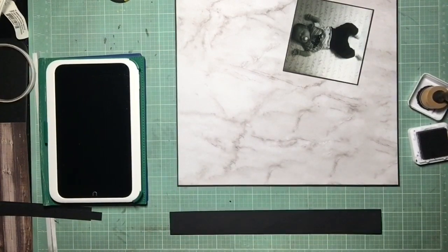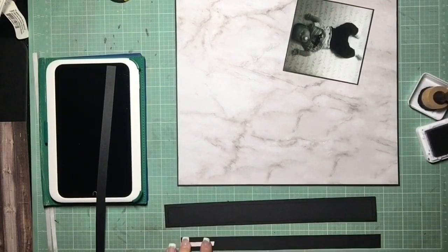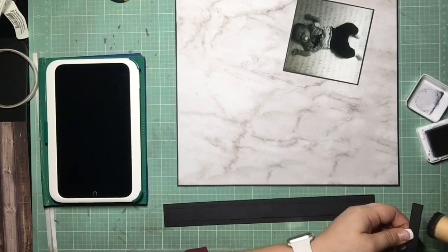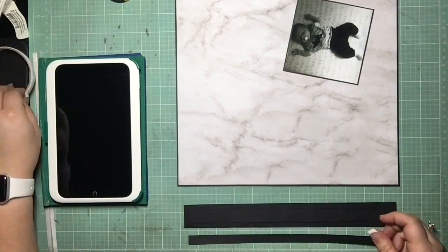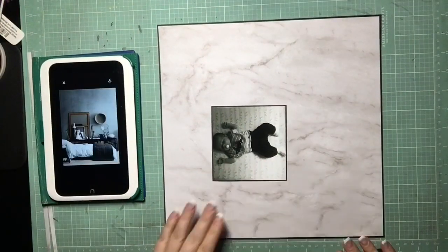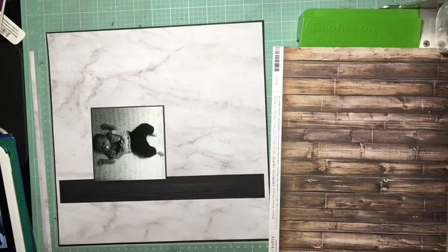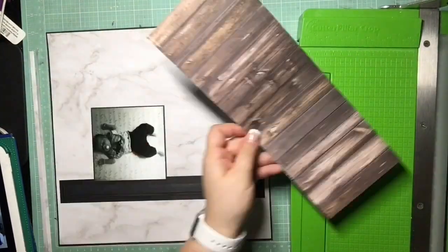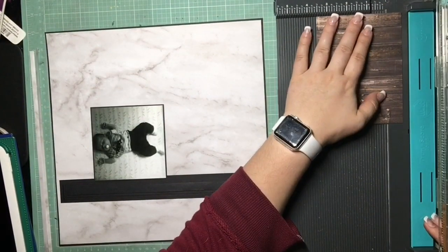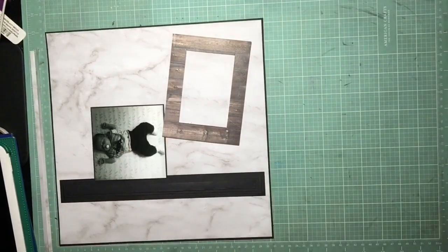Right now I'm just cutting up a bunch of strips of black paper to layer on top of each other. One thing I really liked about my inspiration photo was that sleek black shelf in the background that had a wood frame, black and white photo, and some stacked books on it. I was trying to figure out how I could get a similar look on my page, so I decided to make kind of a mantle. I inked the edges — it's super subtle, you see it more in person — but it actually looks really cool. It gives some dimension and it really does look like a mantle, especially against that marbly paper that looks like a wall or a counter.